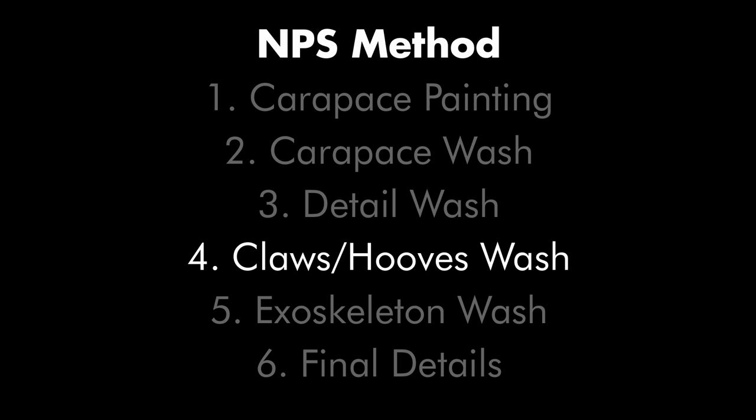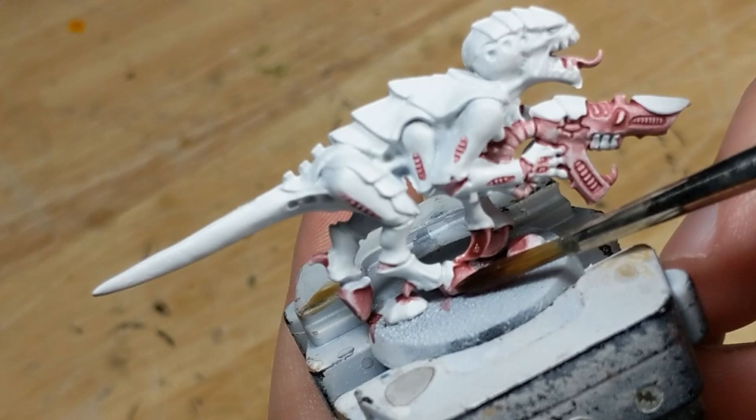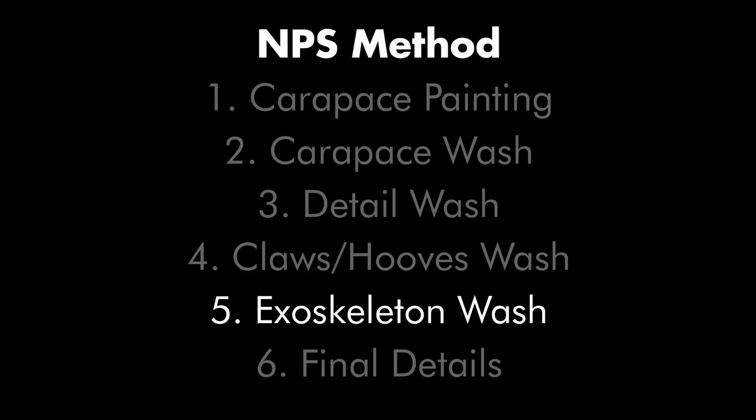Step 4 covers the claws, hooves, and optionally the gun. I pick a color for these parts of the model. The coconut crabs and scorpion schemes use a black wash to keep it neutral, while the mantis shrimp and hermit crab use brighter colors to produce contrast. Whichever wash I choose, I always do two layers to provide a suitable depth of color. Now that I know how I'm painting the carapace, details, and claws and hooves, I return to the exoskeleton. At this point, if I haven't already picked a color for the exoskeleton, I need to do so, and if I intend for it to cover the carapace too, it has to fit with the colors chosen for the patterning.